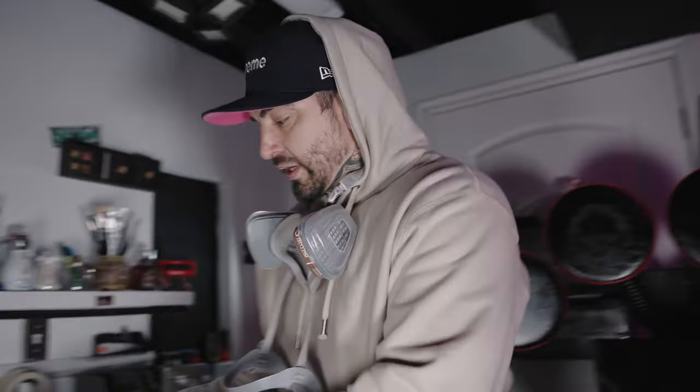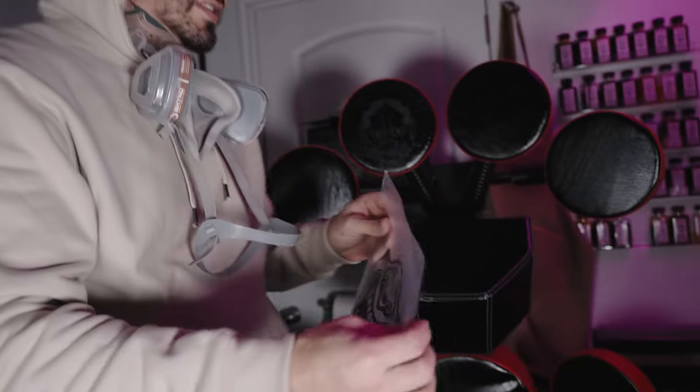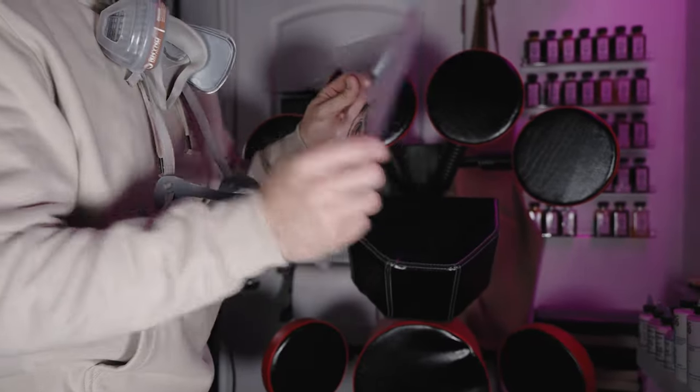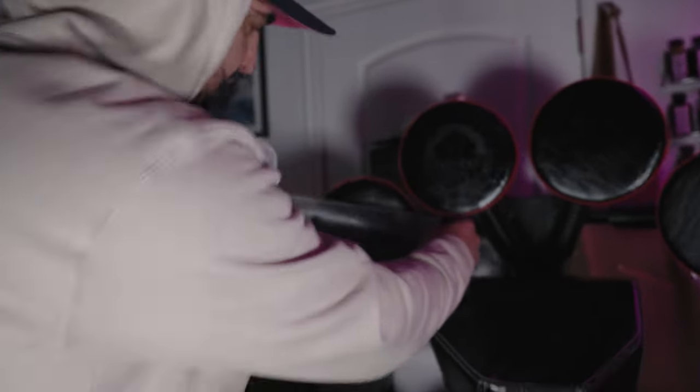All right guys, so the adhesion promoter is completely dried now. I'm going to go ahead and start my theme — I have been influenced by Japanese artwork and Japanese mixed martial arts for over a decade. So I am actually going to be doing a bunch of oni masks on each pad, and using stencils I'm just going to go ahead and start laying these designs on.